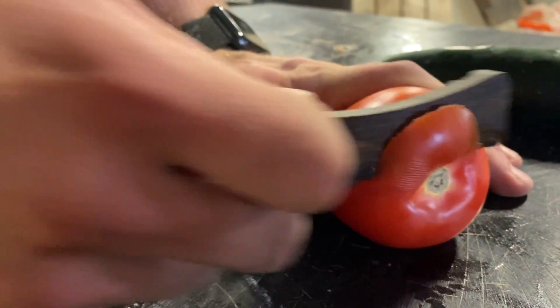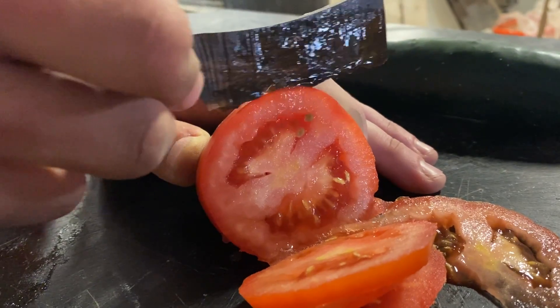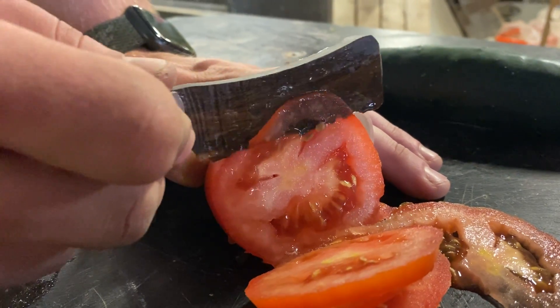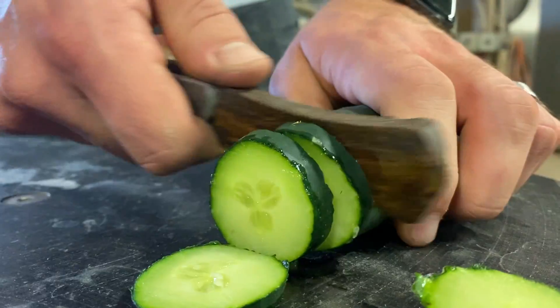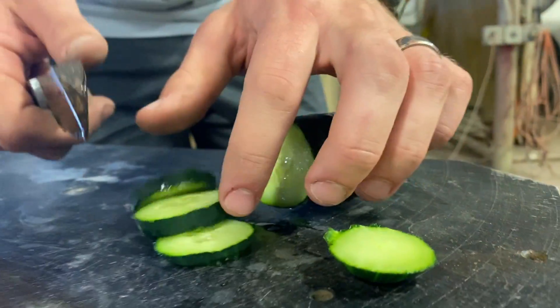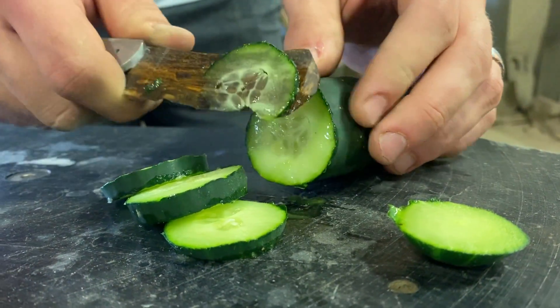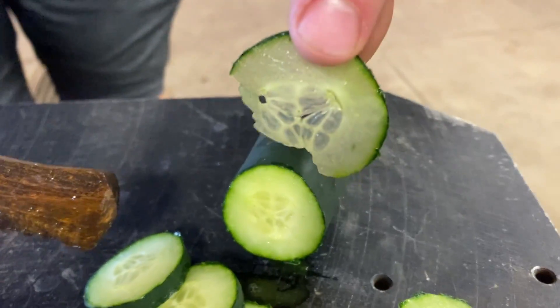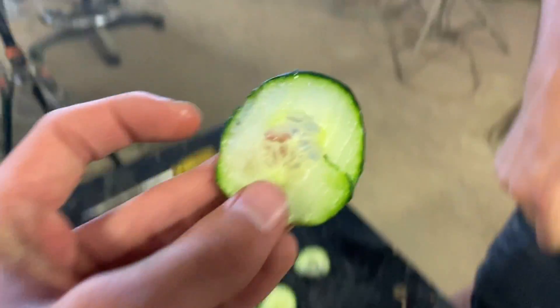It cuts through quite easily. Look at that — hard to control this two-inch knife, but it cuts very well. Am I watching Chef Ramsay right now? I'll thin slice if I can. That's paper thin. I'd say that does it. And it even gives you ridges — it's like Ruffles, call us up right now.